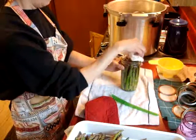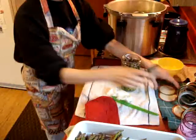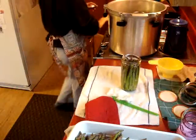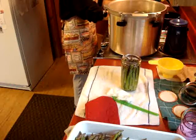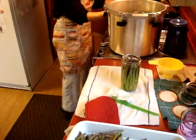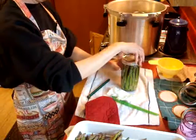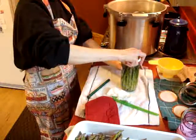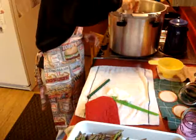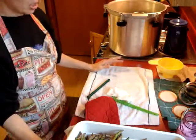I'm going to wipe my rim. I need to get some more lids out of my hot water. Lid and ring — finger tight. And into our canner. I'm going to get this finished up; I may have more than one load, we'll see.